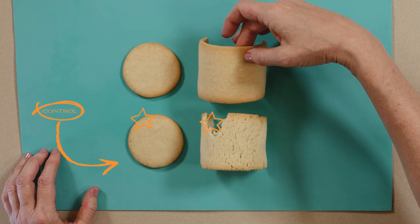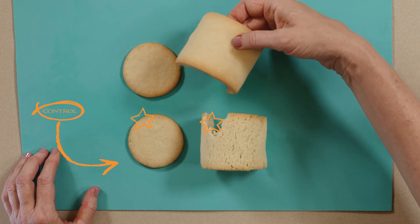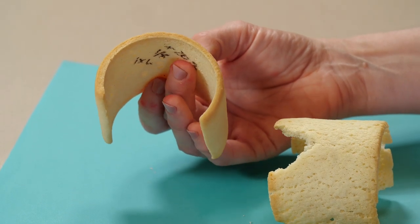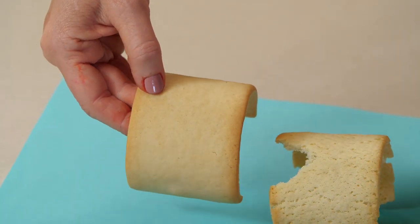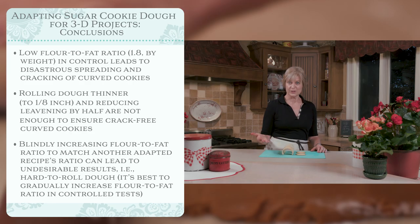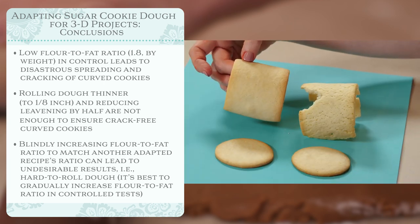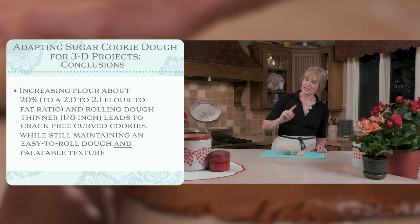The final test combined the 20% flour increase with rolling to 1/8 of an inch thick. It didn't spread, maintained its thickness, and was virtually crack-free. My conclusion with the sugar cookie recipe: roll it thinner, just as with the gingerbread, but additionally add some flour gradually for stiffness and stability. That combination gave a beautiful result without compromising texture.